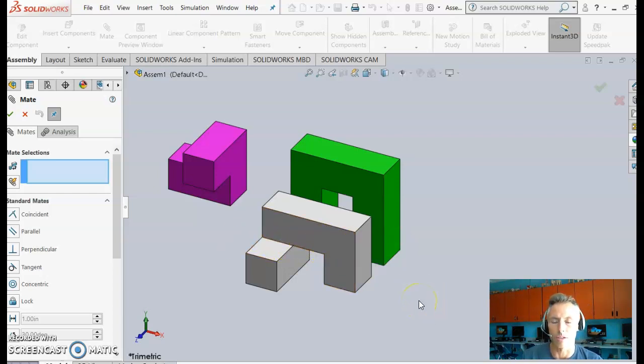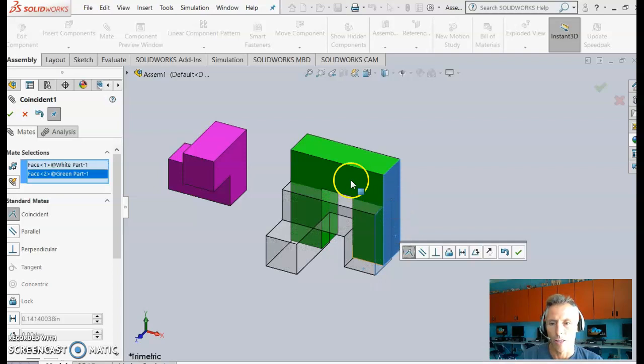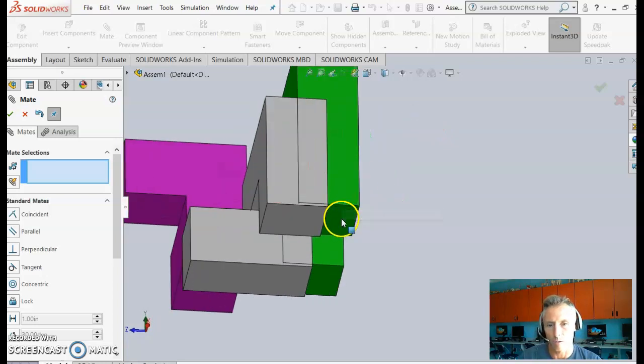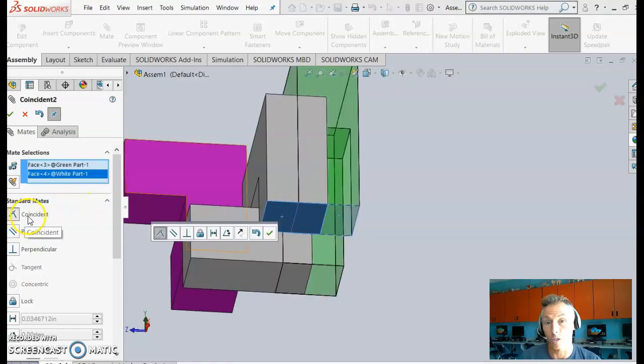There are two ways to apply constraints: using faces or edges. Faces take a little longer but may be easier when you're first learning. Selecting two faces highlights them and SolidWorks asks if you want them Coincident, meaning coplanar — on the same plane. Confirm yes. Then select the two bottom faces and make those coincident as well.